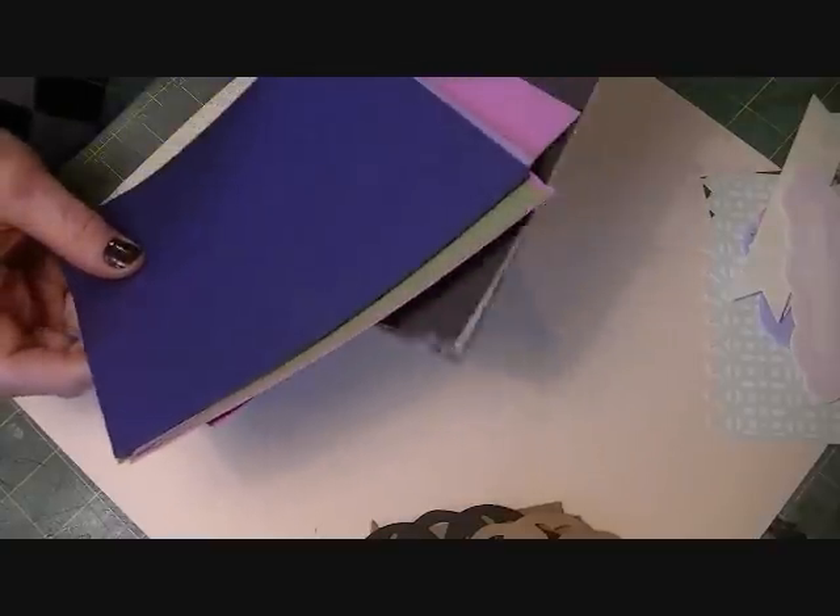Hey everybody, it's Julie and I have a kit for you guys today. This is the Pink Paisley Vintage Vogue. I have two of them available. I'm offering them on YouTube first, and then if they don't sell by tomorrow I'll go ahead and put them on my Etsy. I haven't done a kit in forever it seems like, so I thought I would get busy and get one put together today. Let me go ahead and show you what you'll get. We'll go through the pattern papers first.